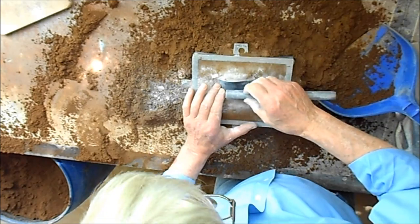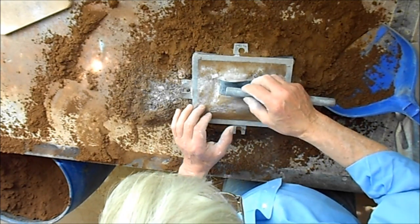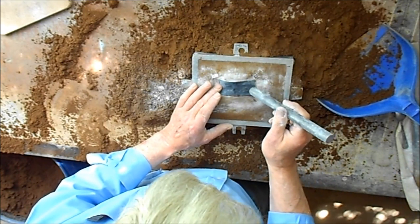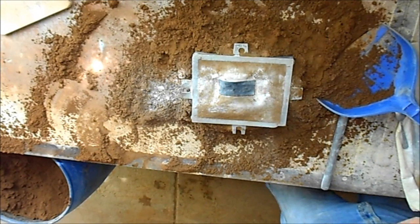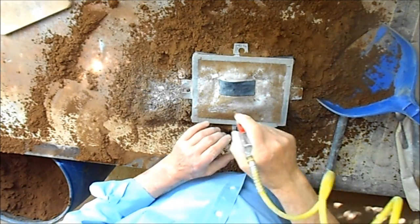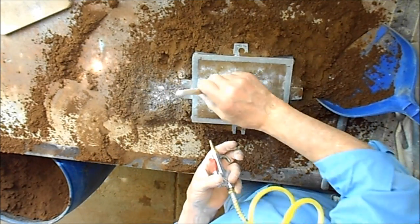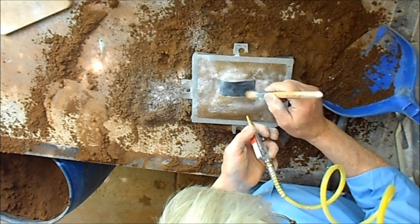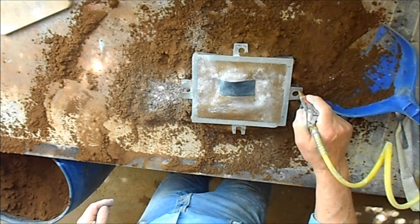Now we just need to move a little bit of sand, make sure it'll come out right. Looks like it might. Tick that up there a bit — it moves easy. And that will do. One outside made and ready.